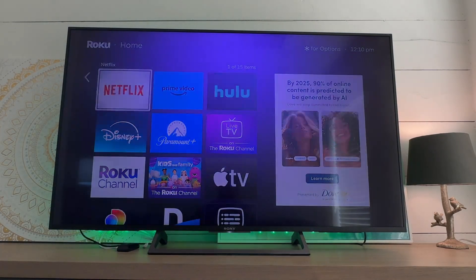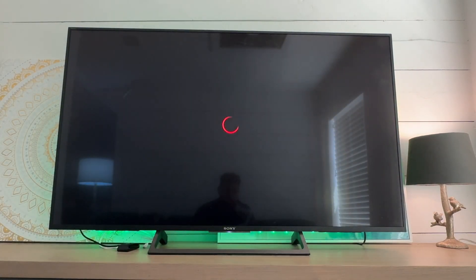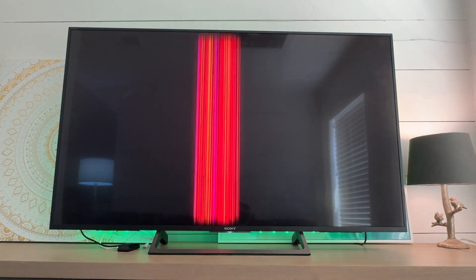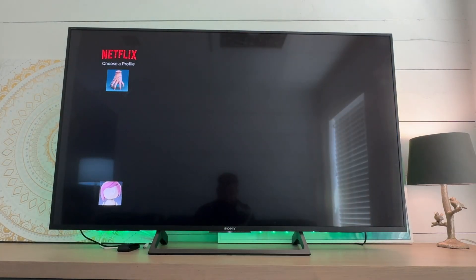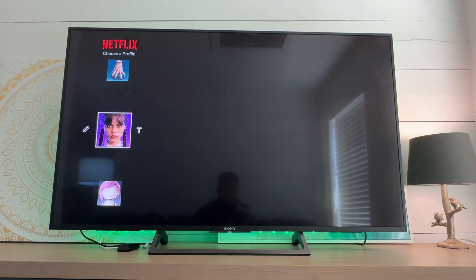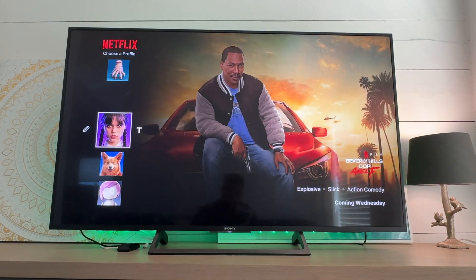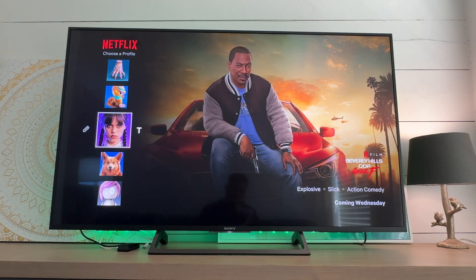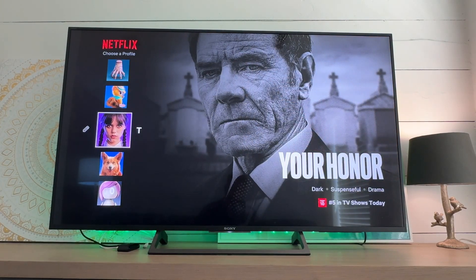First, we need to open up Netflix. So with your Netflix open, just choose one of the accounts — maybe not the kids. I'm not sure about the kids account. Don't choose the kids account; choose an adult account.